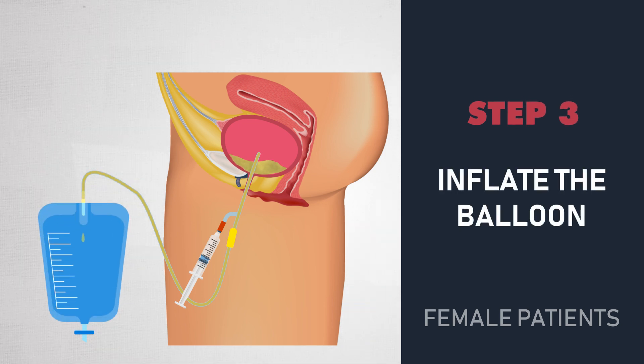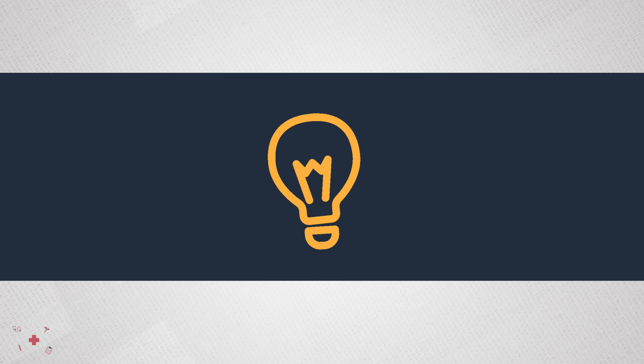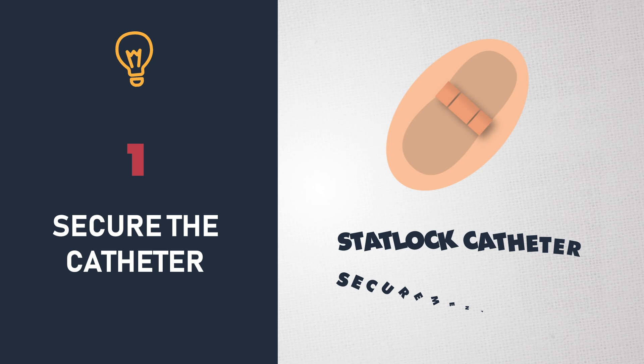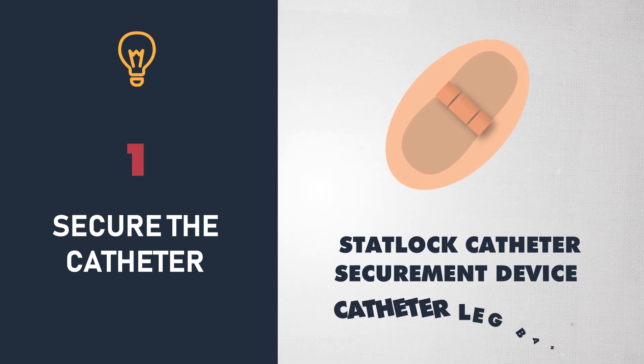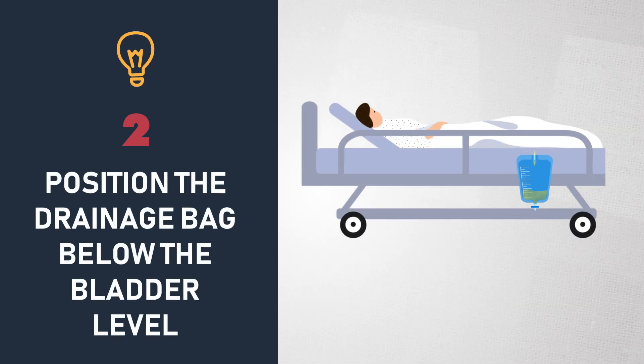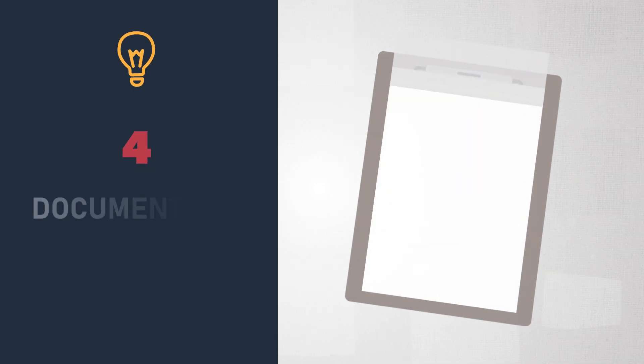Use your non-dominant hand to hold the catheter steady and inflate the balloon. Give the catheter a gentle pull to confirm it is placed. It is important to remember these steps after the procedure: always secure the catheter using a sterile lock device or a catheter leg band. Position the drainage bag below the bladder level — attach it to the bottom of the bed and use a privacy bag. Always check for kinks, and always document the procedure.